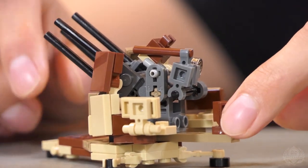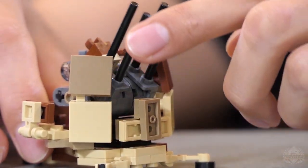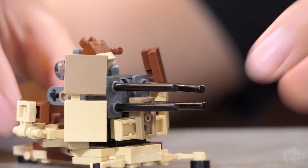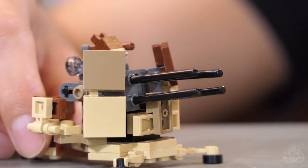This swivels as well, and the guns also elevate and depress. Full 360 rotation, and it goes up to 90 degrees - you can probably even get it to go past 90 if you try really hard. Cool, to get it to go up that high.